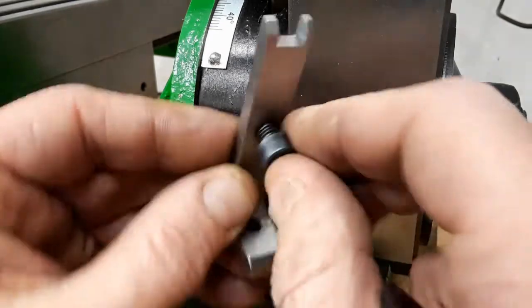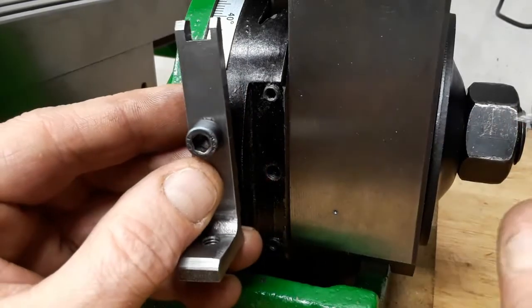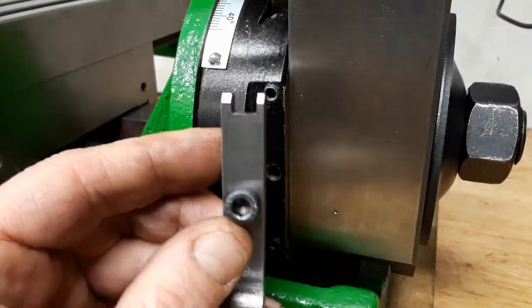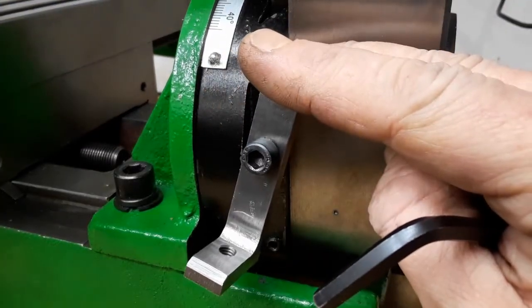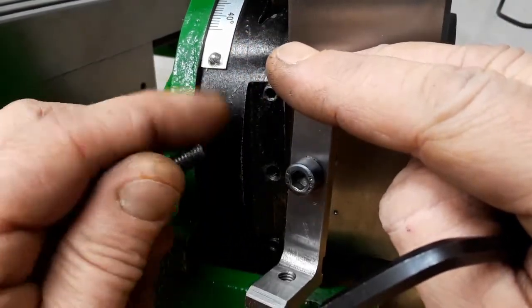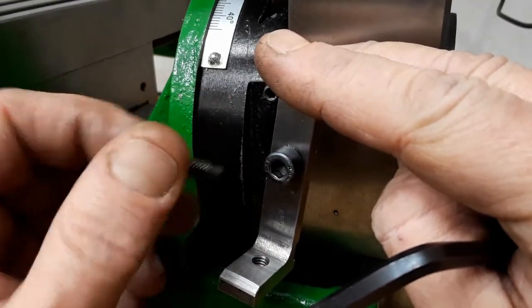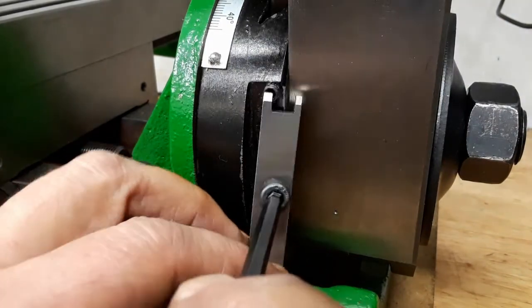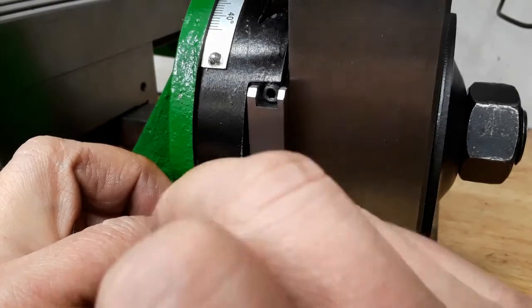The second threaded hole for the micro screw is threaded with the same M6 thread, so as the micro screw I can use the original gib set screw. Let me try it - and I have to tell you in advance, I already tried this and it works excellent.